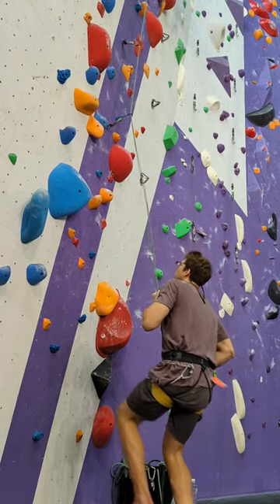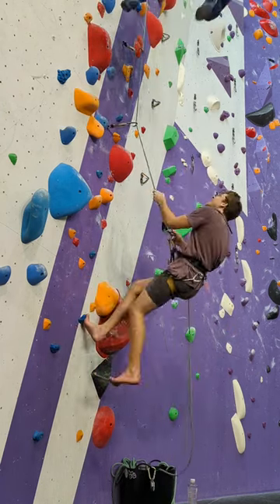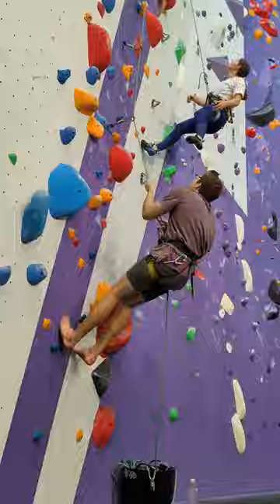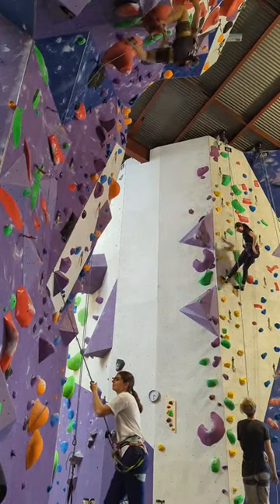Pulling isn't dangerous, but landing can be. A belayer can soften the landing by allowing the rope to pull them forward. We call this a soft catch. If your climber says 'take' when they're above the bolt, you can remove the extra slack, but still give them a soft catch.